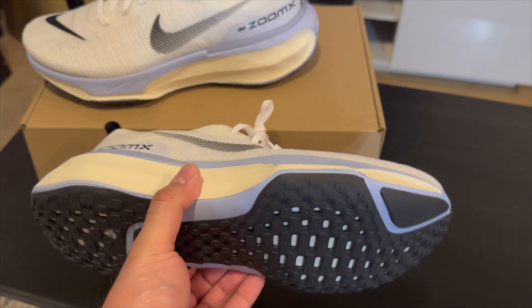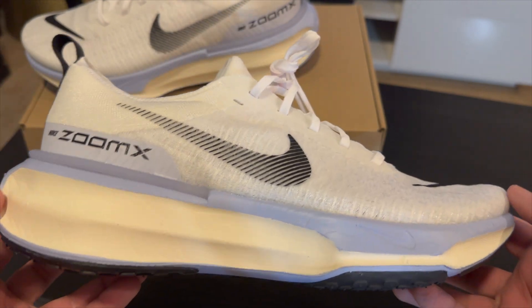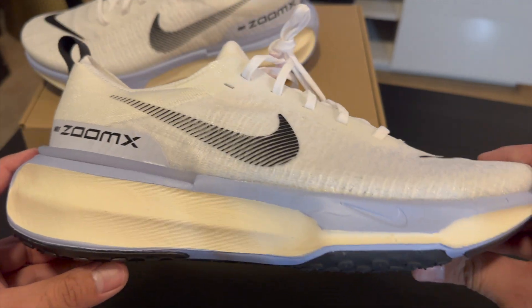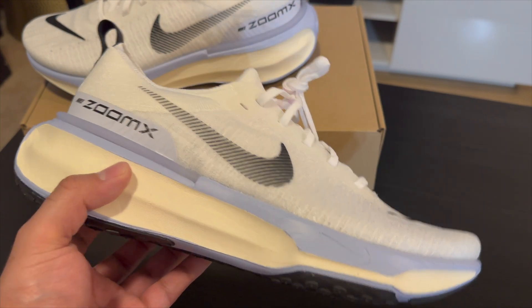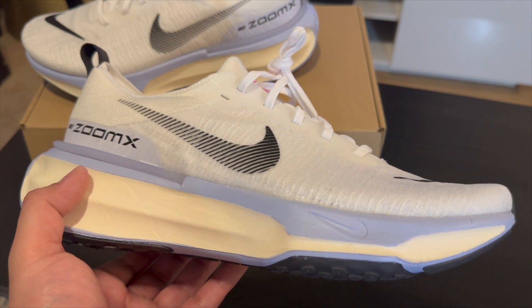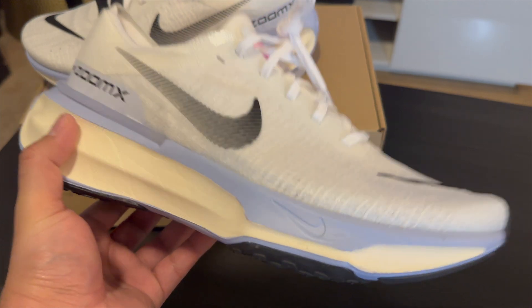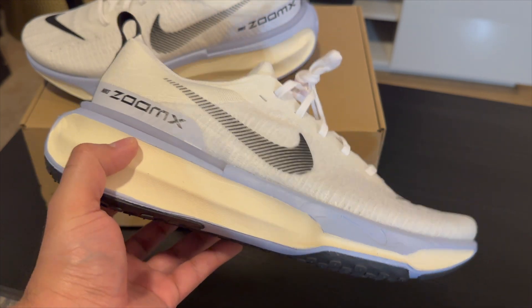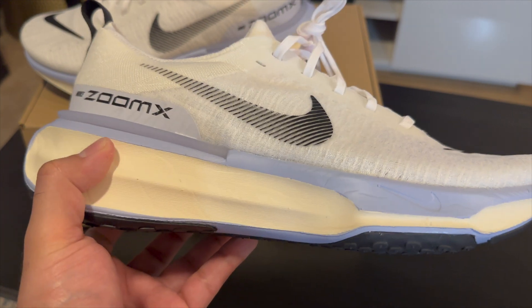It's definitely heavier than the Vapor Fly, but this is something you can use daily — walking to work, working out in between, or going on runs after your workout. I've been working out in Metcons lately and it sucks that you can only really lift in those — if you try to run, you're pretty screwed. This is something you can take with you to the gym. I wouldn't do squats in these with the ZoomX, but anything other than that you're pretty good.